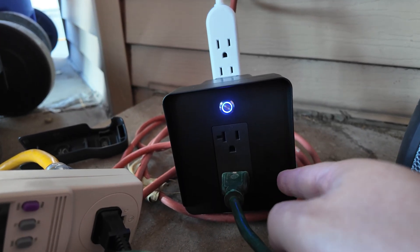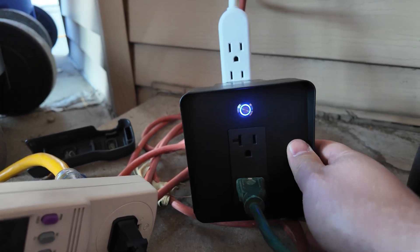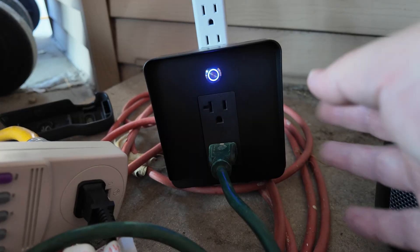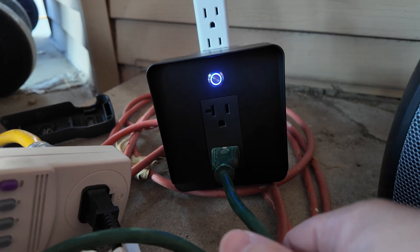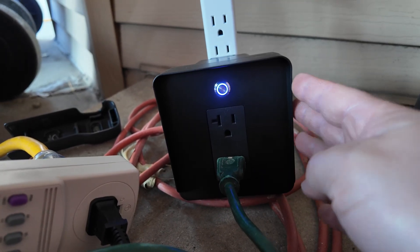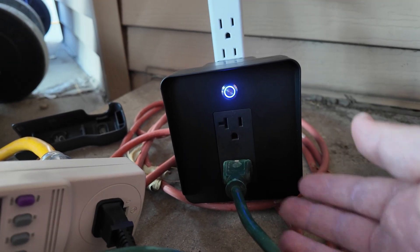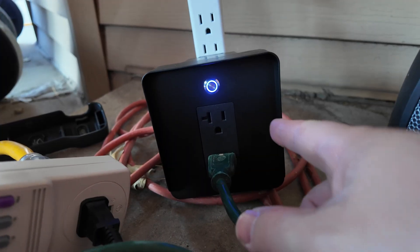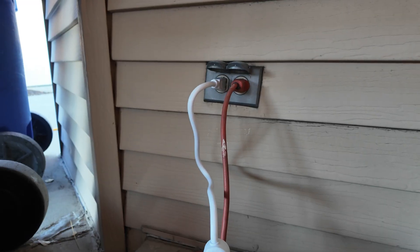I'll leave links to this device in the description below — it's on Kraftstrom's individual components page where you can buy components separately. This is an accessory you have to get separately, as it doesn't come with the kits, since some people have dedicated circuits and don't need it. It's definitely a must-have for anyone on a shared circuit.